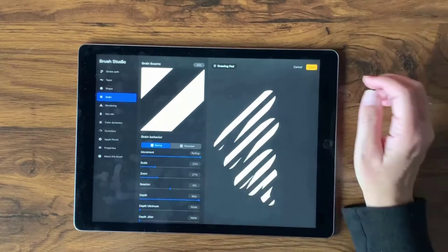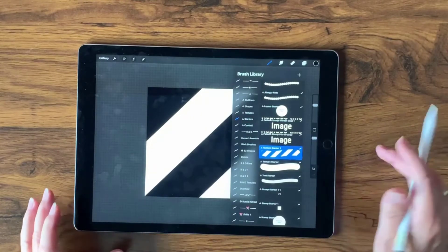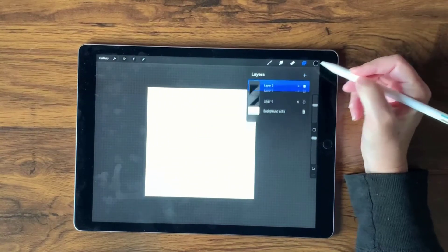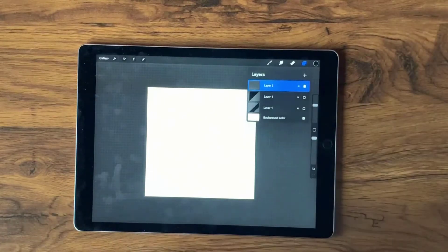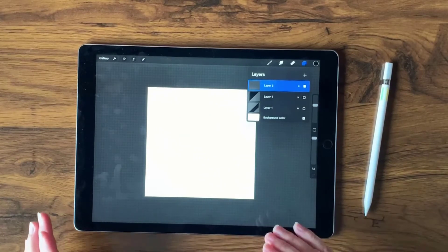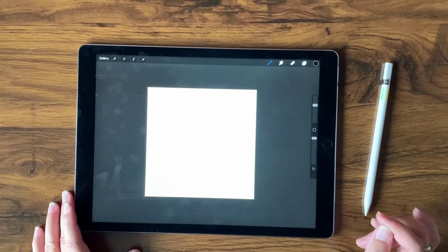When you're satisfied, tap Done. You can give it a name if you want, but I won't for this demonstration — then just tap Done again. Now let's test the texture: I'll turn off the visibility of those two layers, create a new layer on top, and leave the color as black. This is going to take a little while to lay down, so I'm going to speed up the video.